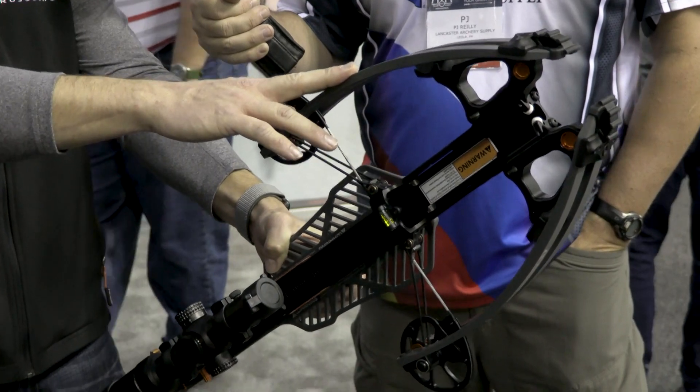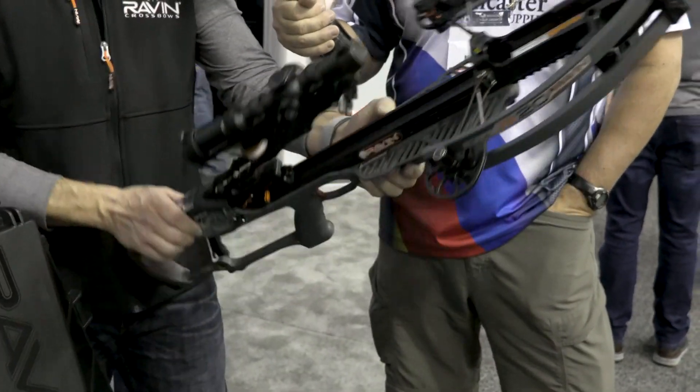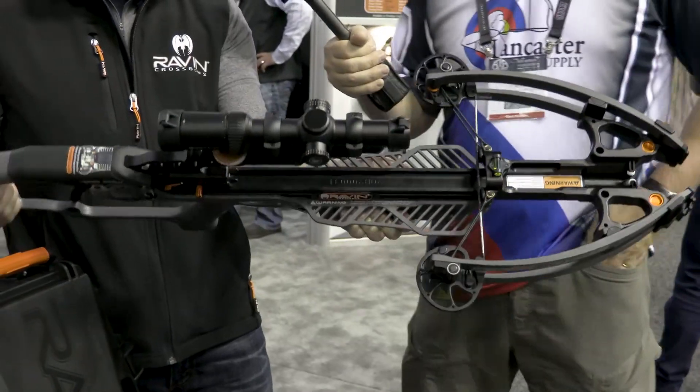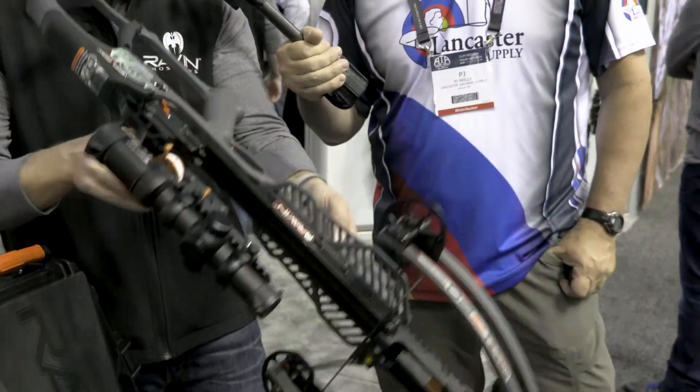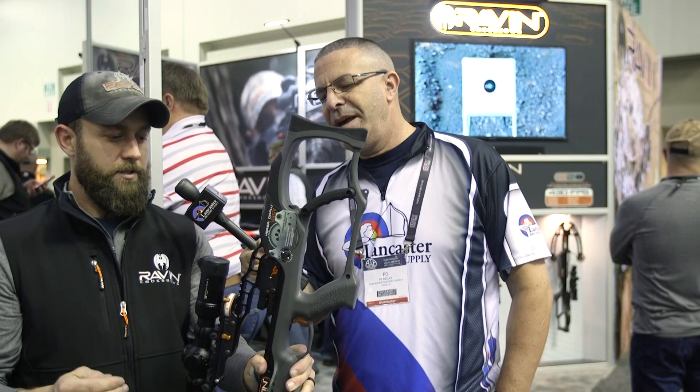We built on an awesome platform, so we've got the same dimensions as before. The bow is the same length, same width when it's cocked — 6 inches, 10 and a half when it's not. The R20 this year is 430 feet per second, a little bit faster than the R15 last year. The foregrip is a little bit different, and we changed the safety — let me turn around so you can see it here.